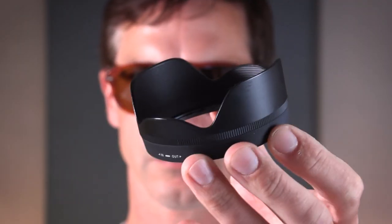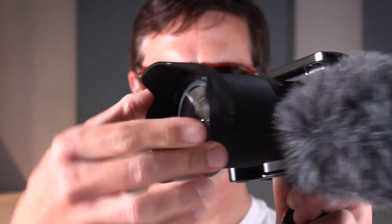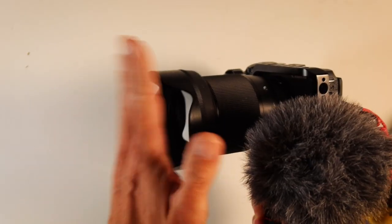Another option is ND filters — they allow you to shoot in super bright conditions and come in ND4, ND16, or ND64 strengths. I've used them, but I don't like carrying and swapping them around, so I just leave the UV filter on permanently. For additional protection, I also use the lens hood that came with the Sigma lens. It snaps on and does two things: prevents lens flare and protects the front element — if you knock it against something, it'll hit the hood rather than the lens.